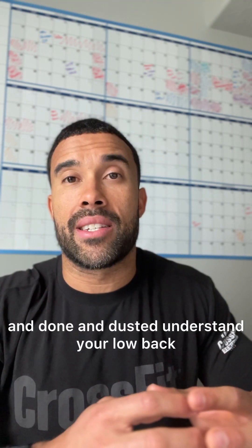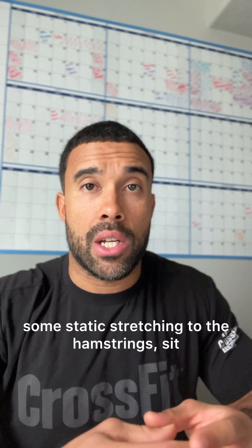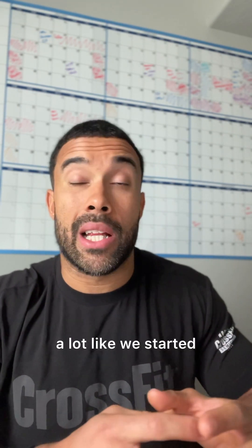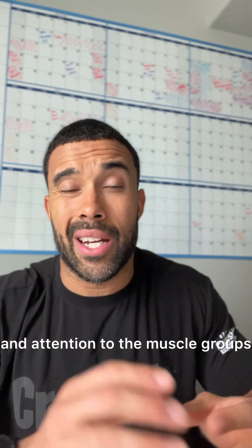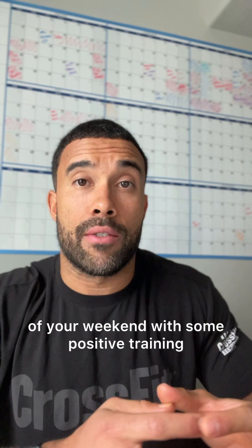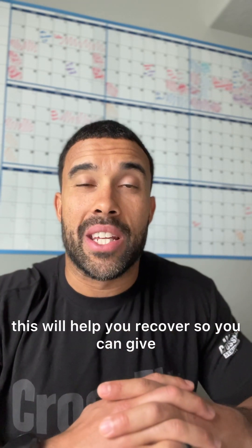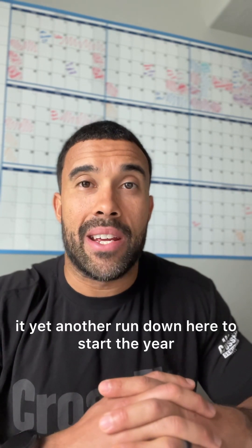When you're done and dusted, understand your low back's going to feel a little tight, your glutes are going to feel locked up, and your shoulders are going to be smoked. Show your body some love and respect by cooling down appropriately — 10 minutes on a bike, some static stretching to the hamstring, a sit-and-reach pancake stretch, and then use the final time before you leave the gym for some static stretching, foam rolling, and attention to the muscle groups that got smoked. This will help you move through the rest of your weekend with positive training, and if you're one of those sickos that plans on repeating, this will help you recover.